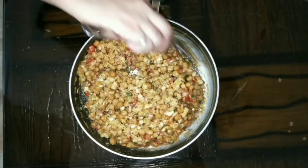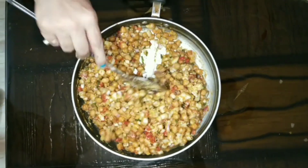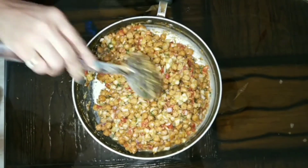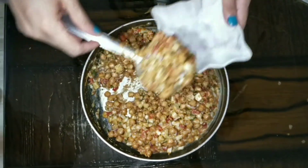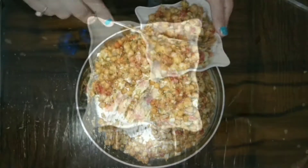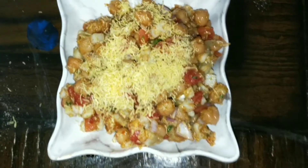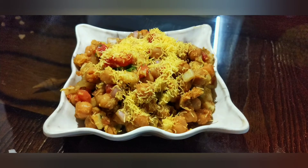These are very tasty snacks. Please tell me in the comments section how you liked it. Please try this recipe. If you enjoy it, don't forget to subscribe and like my channel. Thank you.